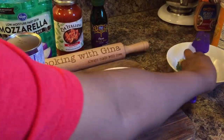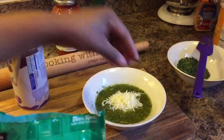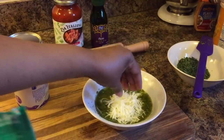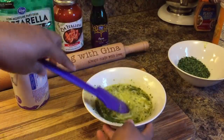We're going to put some mozzarella in — just a little bit, about 2 tablespoons. Mix it together just like so. Perfect.